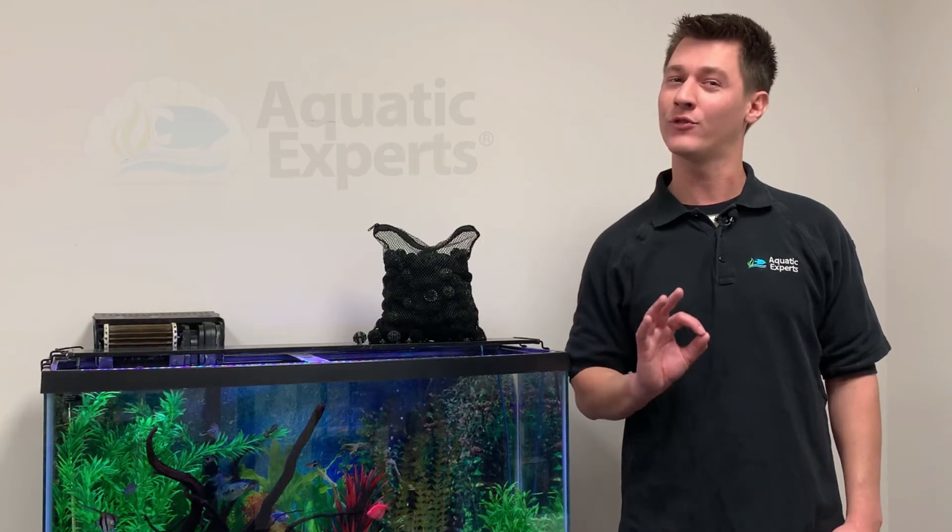Whether you have an aquarium or pond, our Bio Balls are the perfect bio media. They're clean, sturdy, and easy to use. Thank you for taking time to watch this instructional video. We take pride in making sure your aquatic pets are healthy and happy.